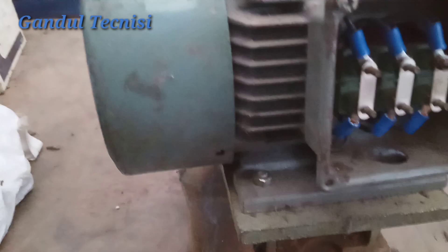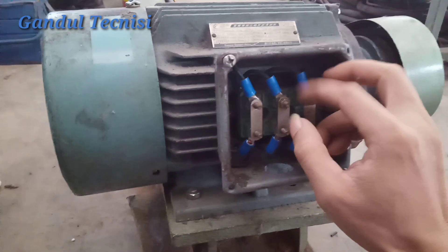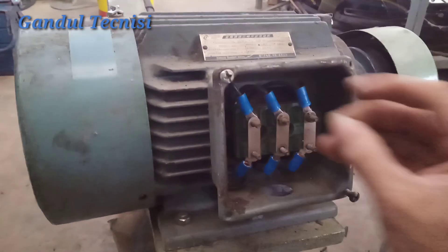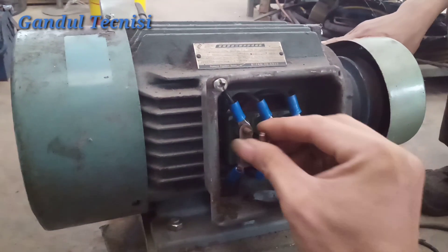Oke, ini akan saya coba dengan daya 380V dulu guys, biar kalian tidak bertanya-tanya dulu guys. Ini Dinamo 2,2KW guys.